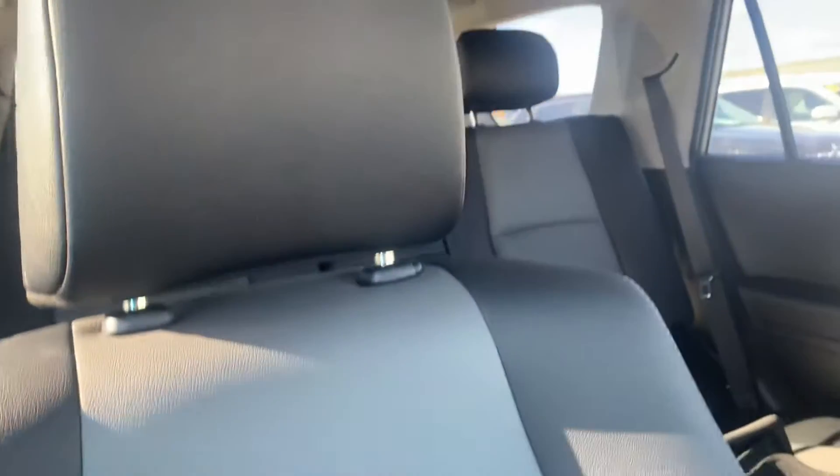Climb on in up front. Power passenger seat, which is always nice. We keep that same beautiful leather and vinyl up front. Beautiful console. Heated passenger seat as well.